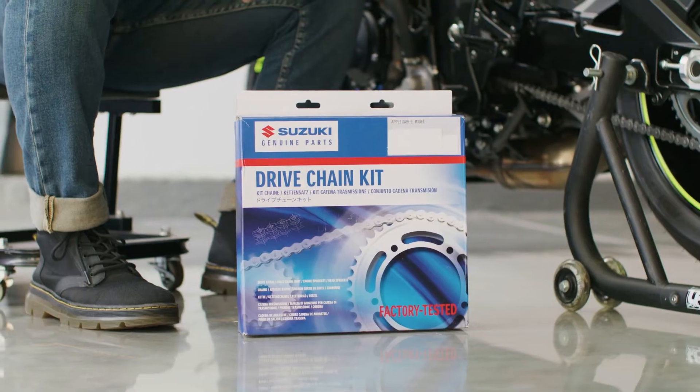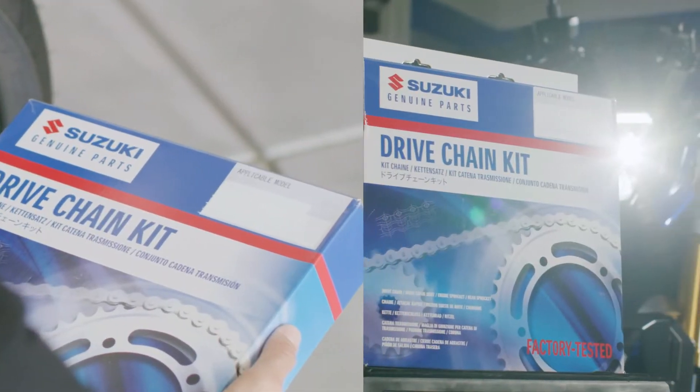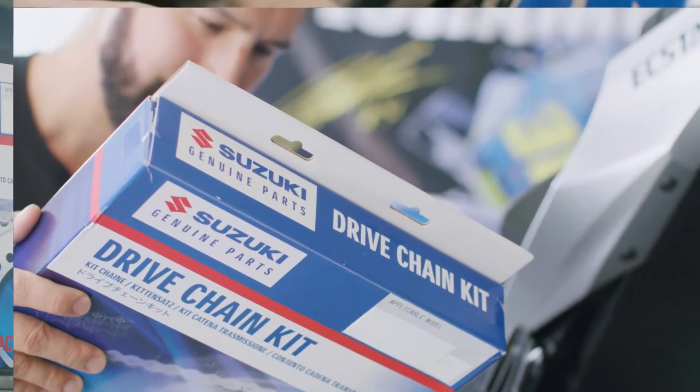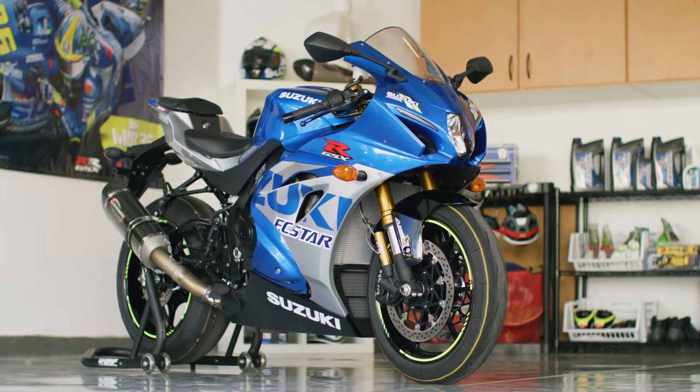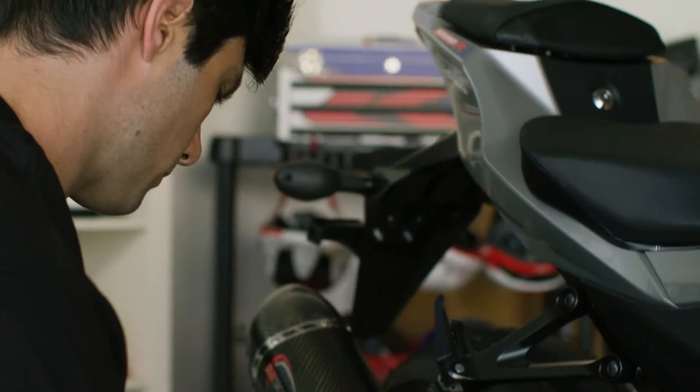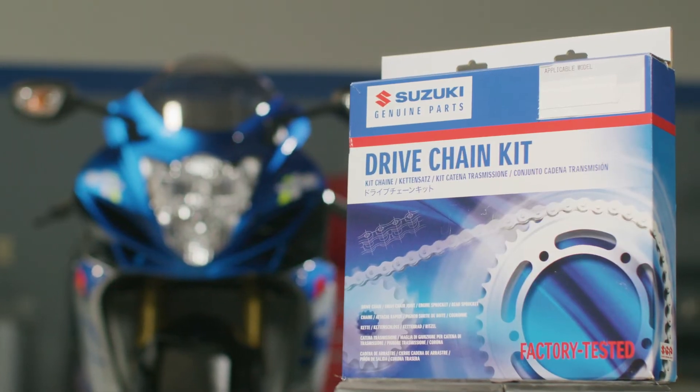Keep your Suzuki running right with a Suzuki genuine drive chain kit. The Suzuki genuine drive chain kits are packaged with all the necessary OEM parts to replace your front sprocket, rear sprocket, and chain. These kits include the same high quality sprockets and chain that your bike came with.